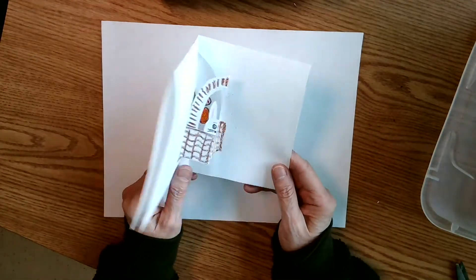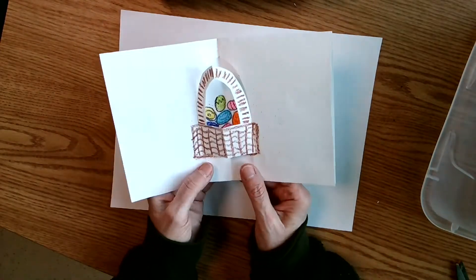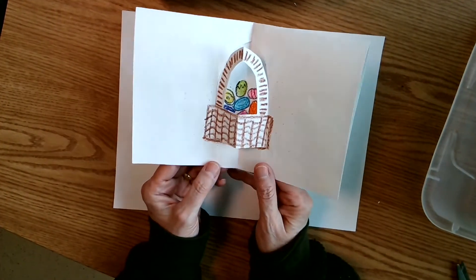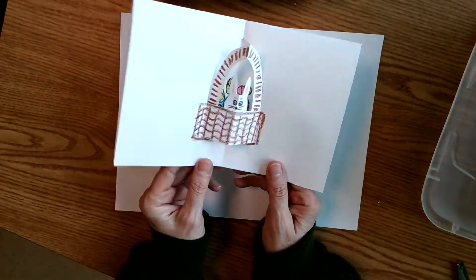Today I'm going to show you how to make a little pop-up Easter basket. We can put the rabbit on the inside, or if you prefer it can be just a basket or eggs or whatever else you'd like to have inside there. I'm going to show you how to do the rabbit and also how to just take that right off.